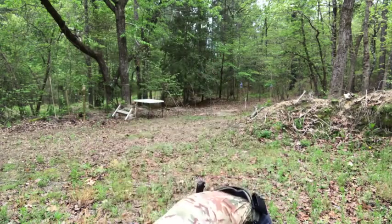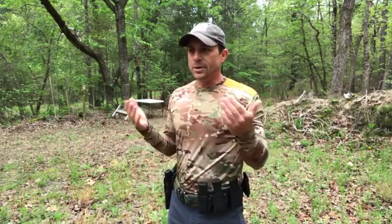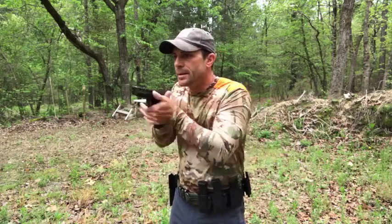Let's run through a couple real quick dry. You don't have to be on the range or shooting rounds to practice this — this is a great dry fire drill you can do in the house with dry magazines. Just go through those motions, get everything set.